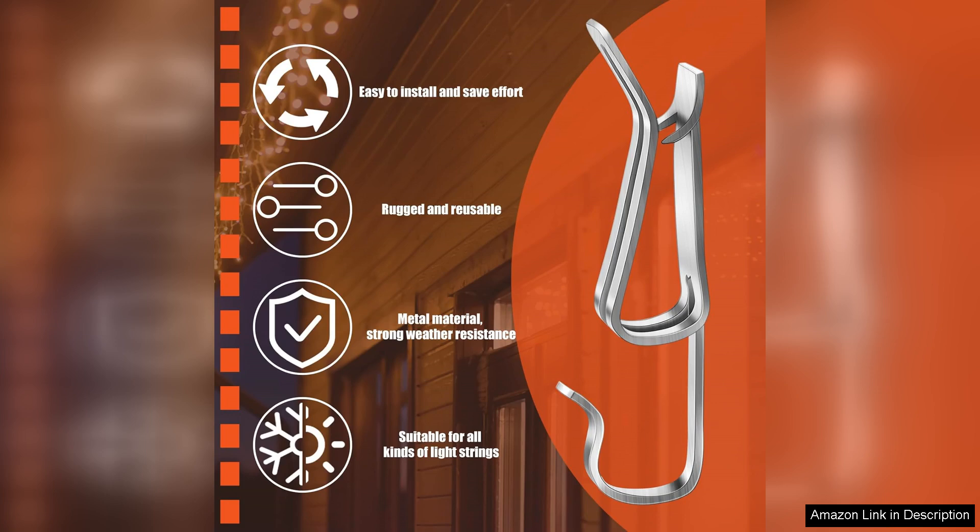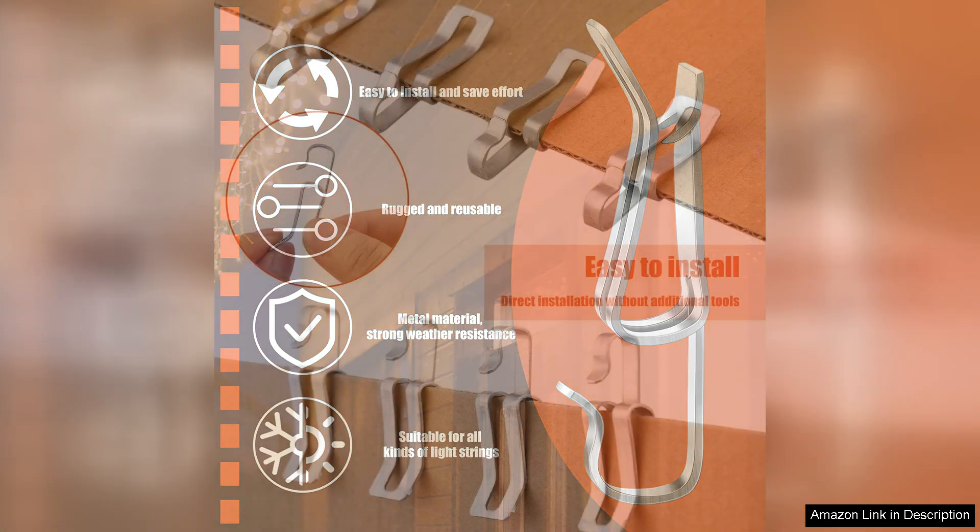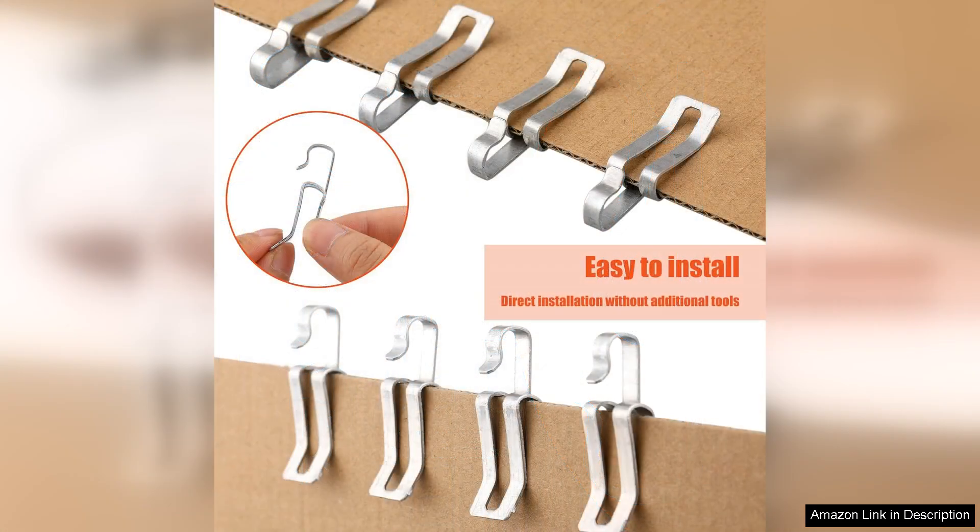The design is simple yet effective, allowing for quick installation. I managed to set up all my lights in record time and the clips held everything firmly without any sagging or slipping.